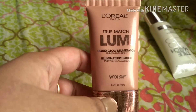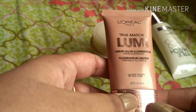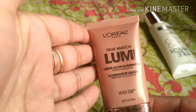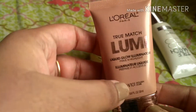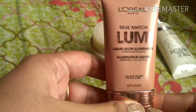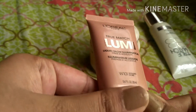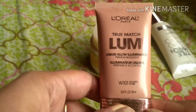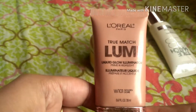That was my review of the L'Oreal True Match Lumi liquid glow illuminator. I really like this product — it's a multi-purpose product, and this is my very first illuminator and I'm really happy with it. If you liked this video, please subscribe to my channel. Thanks for watching!